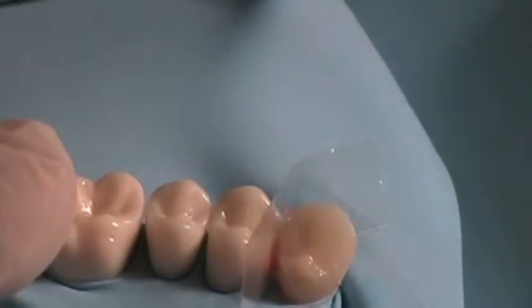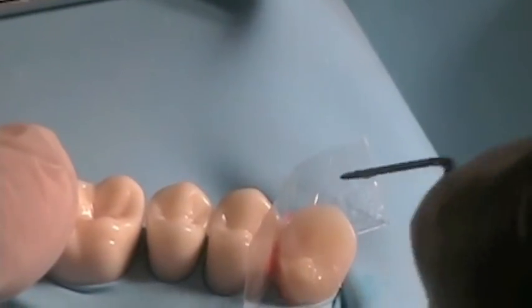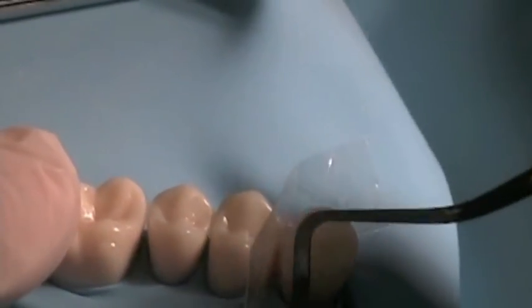Make sure that the incisal ledge is positive — that it has a less than 90 degree cavo-surface angle — so that you have a nice positive rest seat and require minimal re-contouring when you're finished with your resin.